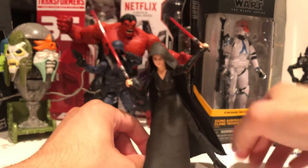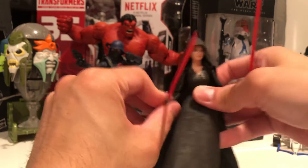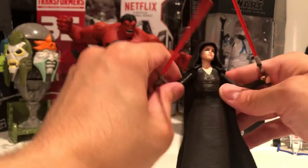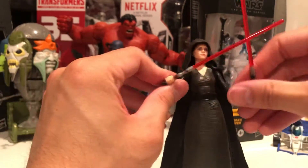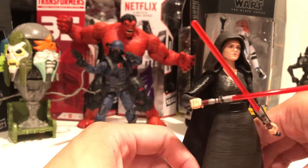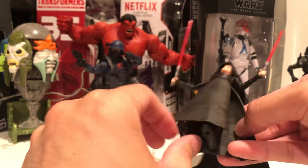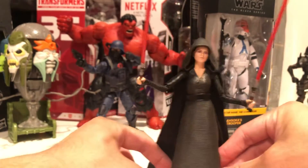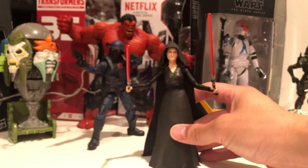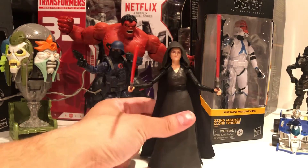I am not mad at this. Super basic figure, but hey, this is exactly what we need, right? Oh man, this came out so late. I still have the movie for this one — like two years ago, three years ago, how long has it been? Dark Side Rey.